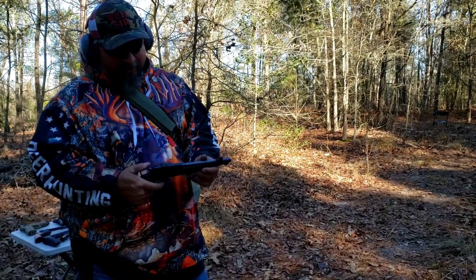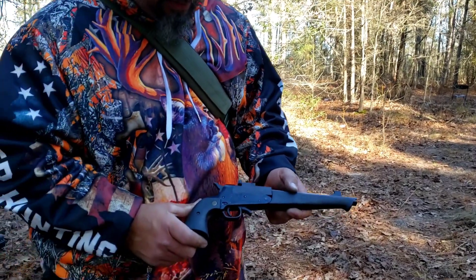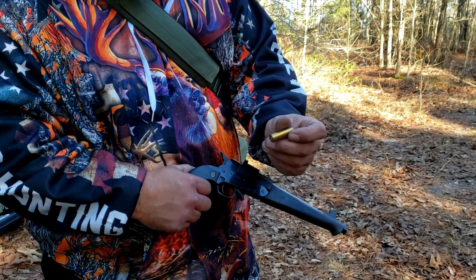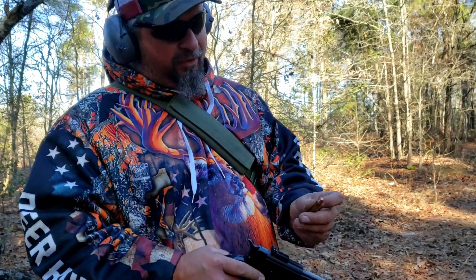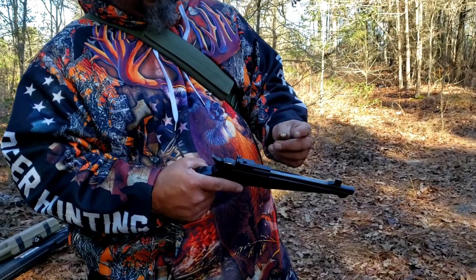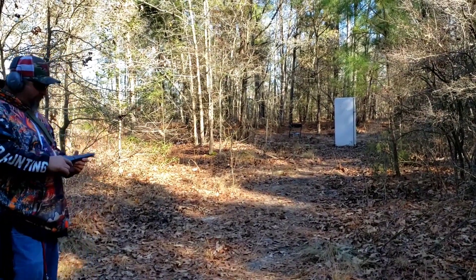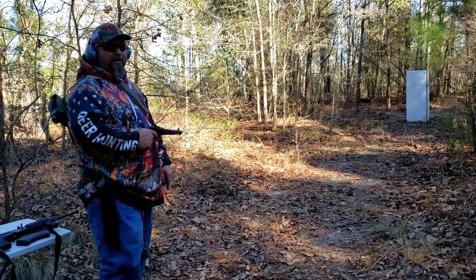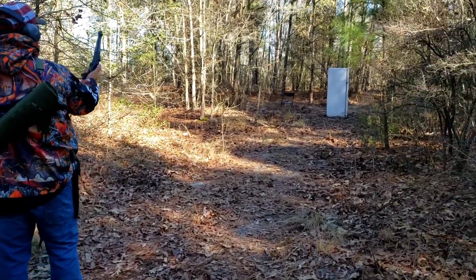Got my Super Comanche single shot .410/.45 Long Colt with a 10-inch barrel out here today. It's a fine gun — I bought it some years ago. I got me a .45 Long Colt round, just a regular old target round. I'm pretty sure it's going to go straight on through. I ain't shot this gun in a long time with a .45 Long Colt — I generally use the .410 when I go fishing. My wife, I told her when I bought this gun: that there is my snake gun. Let's see if I can hit it with this thing.